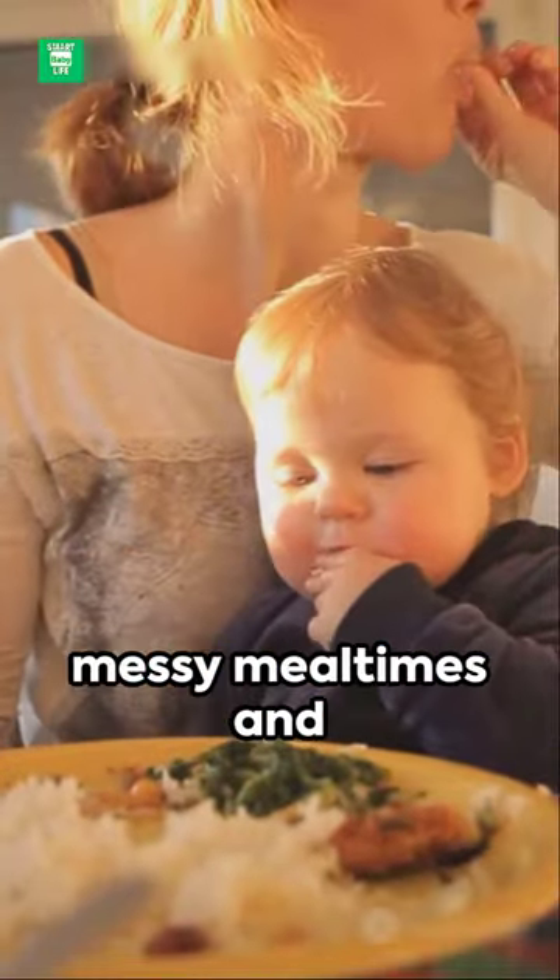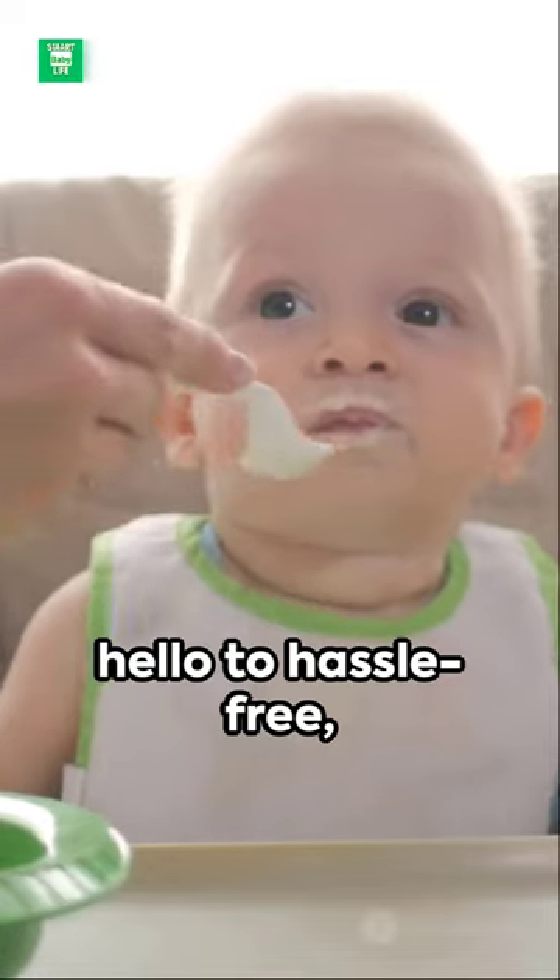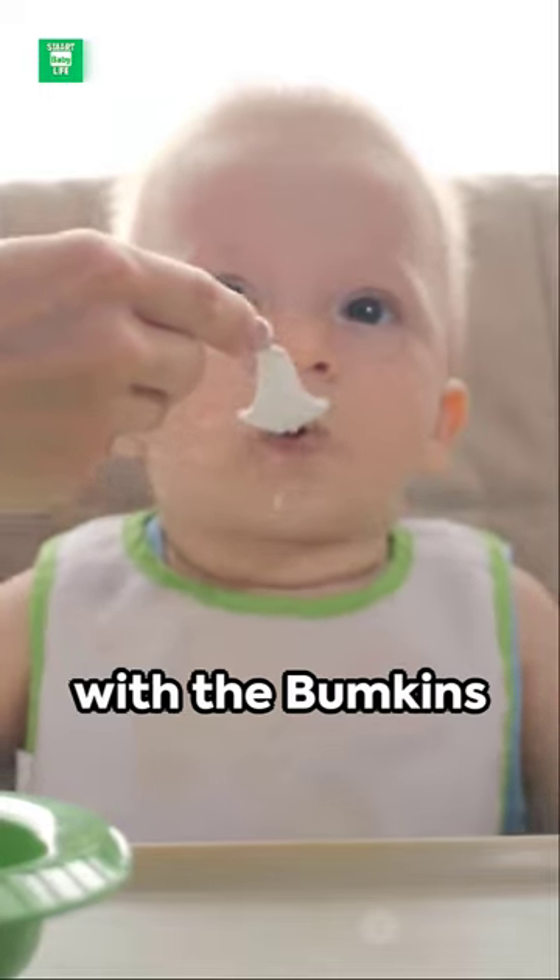So wave goodbye to messy mealtimes, and hello to hassle-free, joy-filled parenting with the Bumpkin-Sleeved Bib.